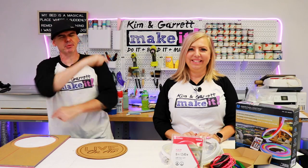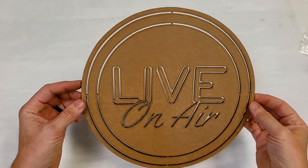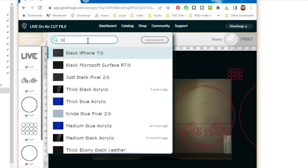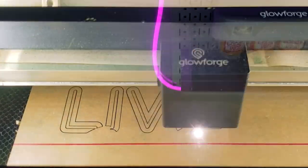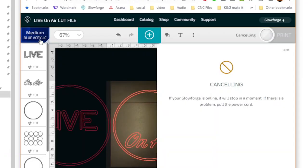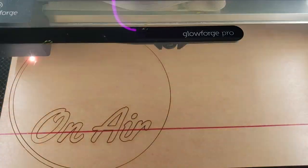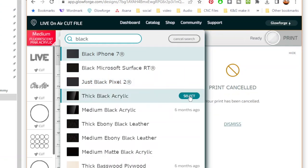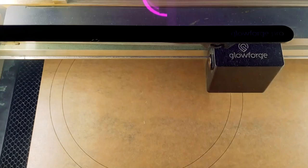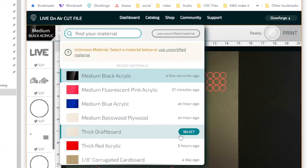Step three: let's take it to production. Our test cut on cardboard looks great, so we're going to cut all of our acrylic on the Glowforge. In the Glowforge app there's a setting for each color of acrylic — I'll start with blue medium, then select pink medium for the pink, and finally use black acrylic on medium setting. Then I'll use the thick draft board setting to cut out all of the MDF pieces.